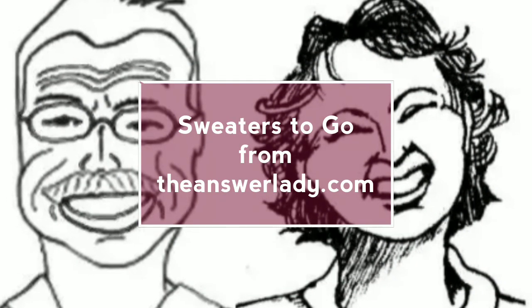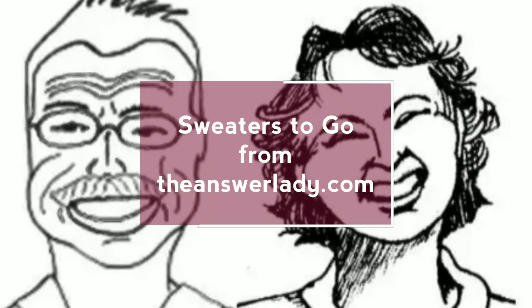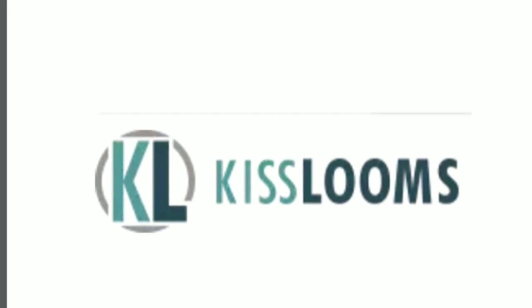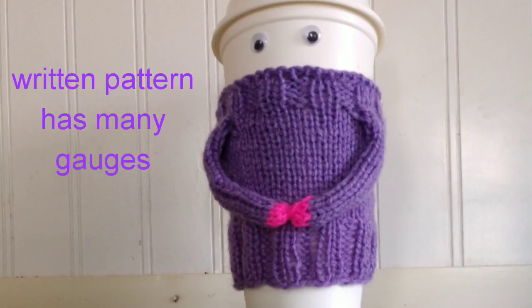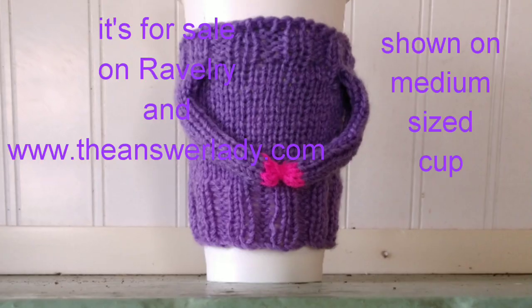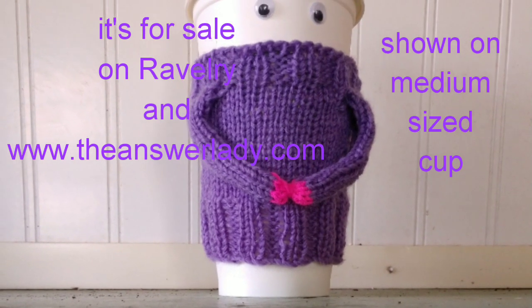Today let's make a cup cozy for a Starbucks-type cup. I'll be working on the KISS FG2 loom with number two yarn. This sweater will fit the medium and large coffeehouse-type cups best, and it's shown here on the medium.